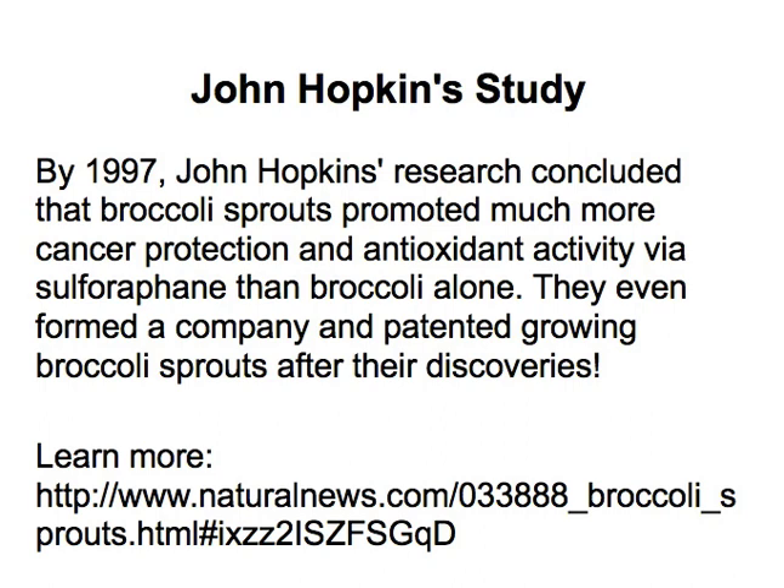That oxidation effect causes those things to happen, and it's happening within our own bodies too. It's what causes us to age prematurely. This sulforaphane is a phytochemical that fights against oxidation and free radicals in the body, and it does it at the cellular level. With broccoli sprouts you're eating a live food that is able to transfer its nutrients directly at the cellular level.